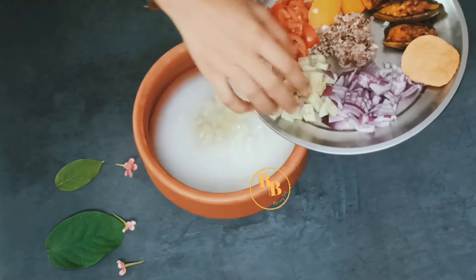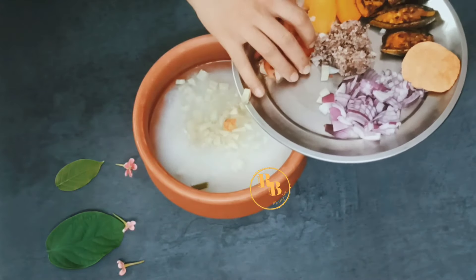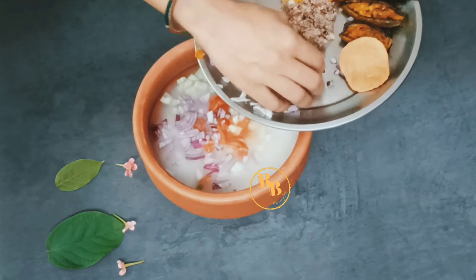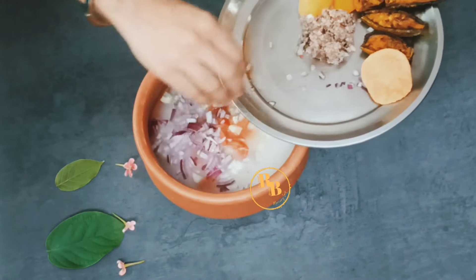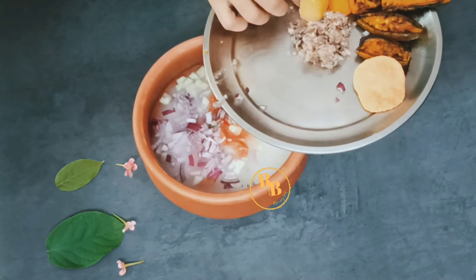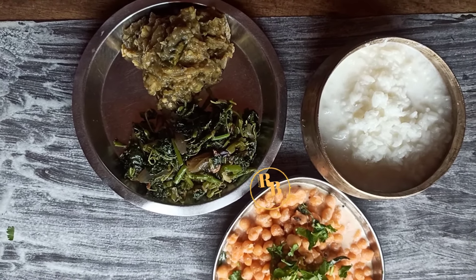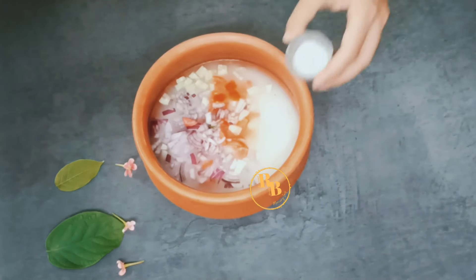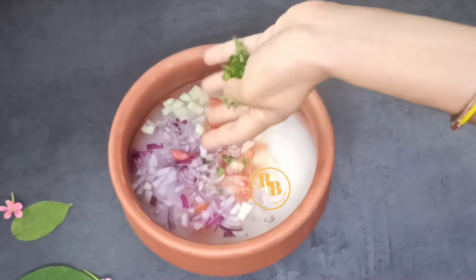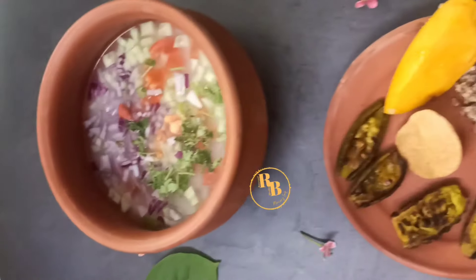I mix it with chopped cucumber, chopped onion, chopped tomato, and green chili, which is typical of Oriya cuisine. I pair it with badi chura — I have already shared the recipe of badi chura. Oriyas eat it with bhaja, any type of bhaja, paapard. I have paired it with potol bhaja, kalara bhaja or bitter gourd bhaja, added mineral salt, and some chopped coriander and mint leaves for flavor. It is so so flavorful, just like my khitadi — Punjabi khitadi — and I love it.